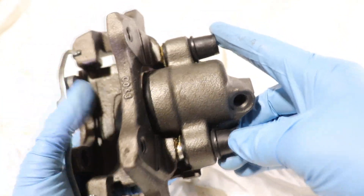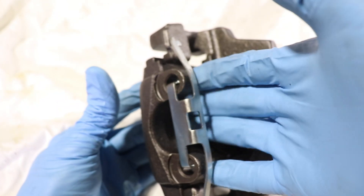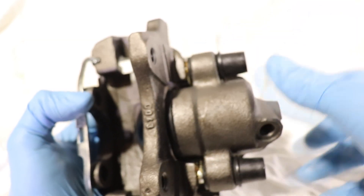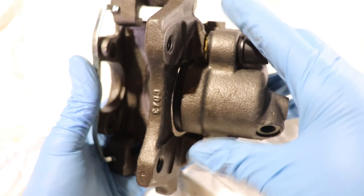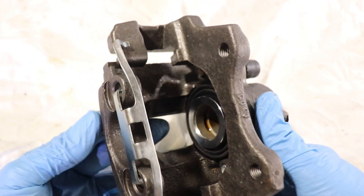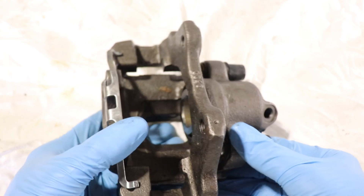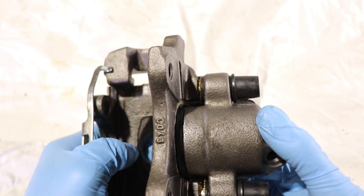It's important to have well-greased guide pins because they allow the caliper to slide back easily. If the guide pins are jammed, the inner pad will get worn out faster than the outer pad. The piston pushes on the inner pad but since the guide pins are jammed the caliper can't slide back, so the outer pad never touches the rotor. That's why you'll see this a lot on cars that neglect their maintenance — the inner pad always wears out faster than the outer.